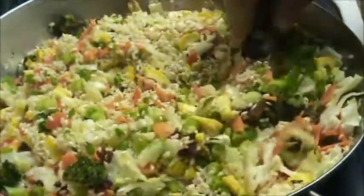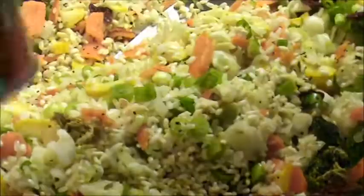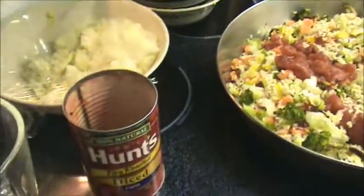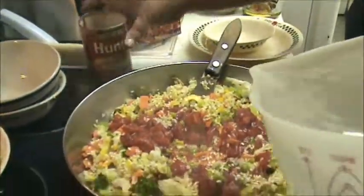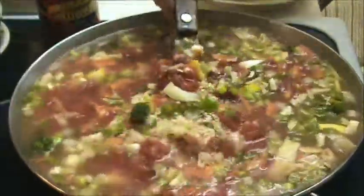Even though I added the dehydrated tomatoes, I'm going to go ahead and add some fire-roasted diced tomatoes with garlic. My family loves garlic. I'm a waste-not-want-not person — I can't stand cooks that don't get the last out of the can. And then we just pour water to where it coats and covers your rice. As you can see, I brought it up to the top of the pan. Guys, are you seeing these colors? Does that say healthy or what?